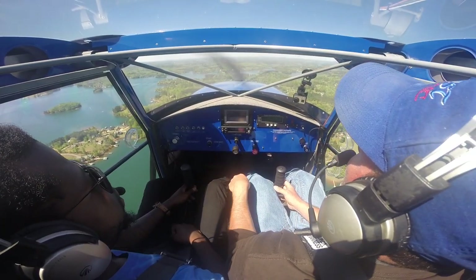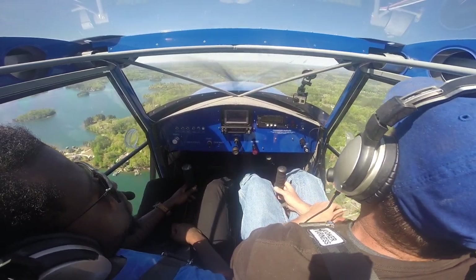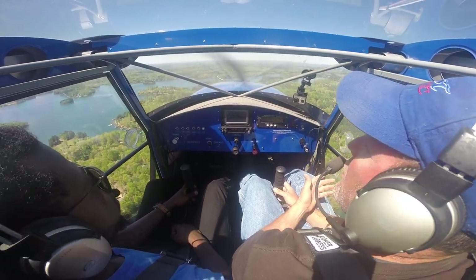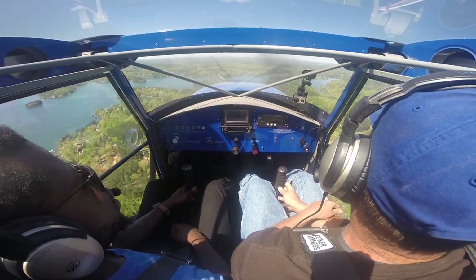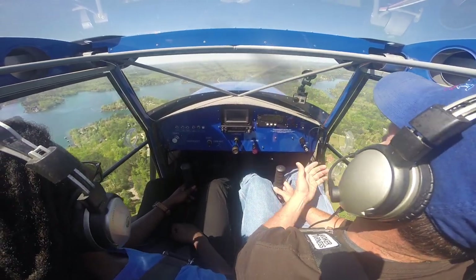In your normal tricycle single-engine airplane, you have to climb over 500 feet and keep climbing just to be safe. With an airplane like this, you can fly low and slow. This is actually the slowest aircraft I've ever flown in.